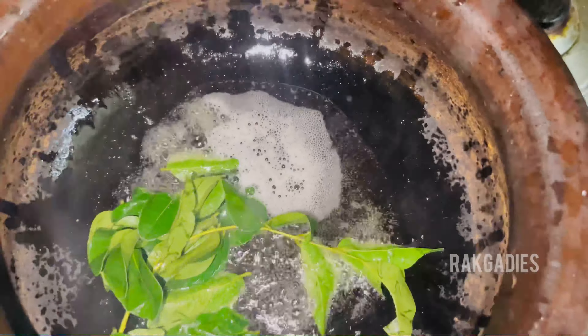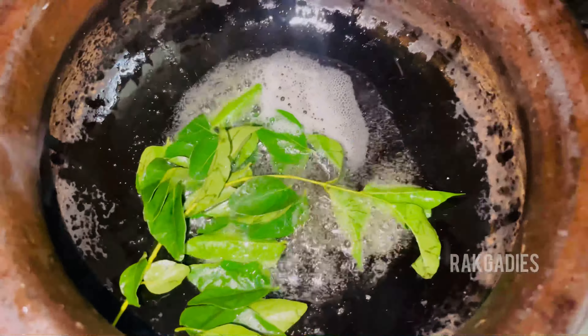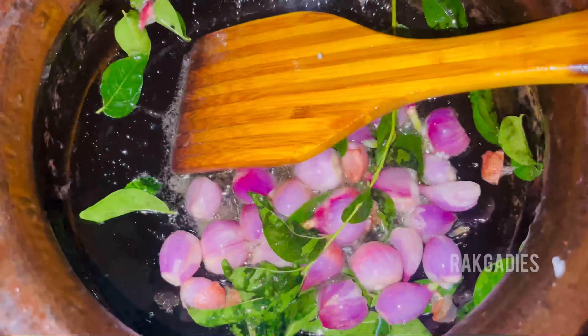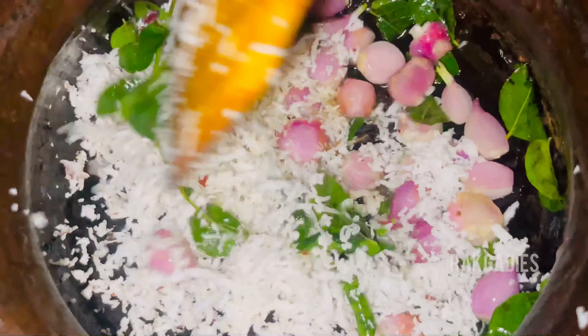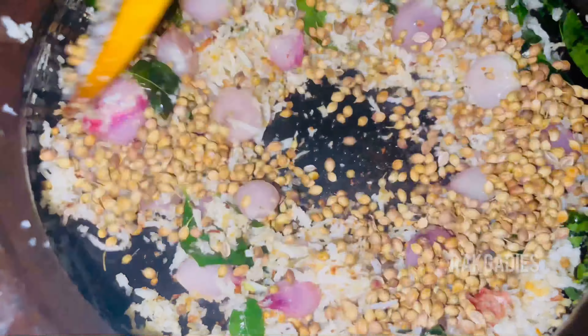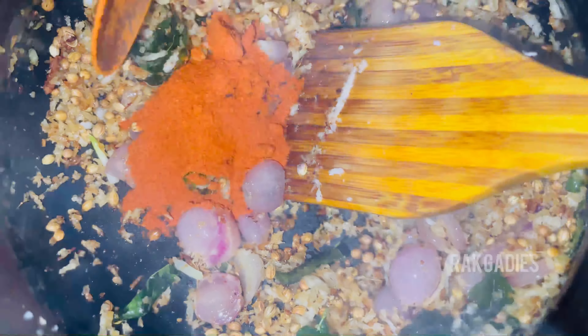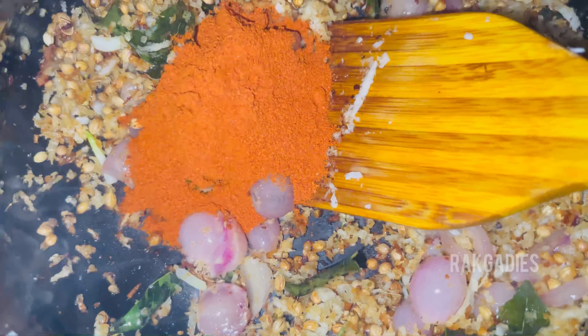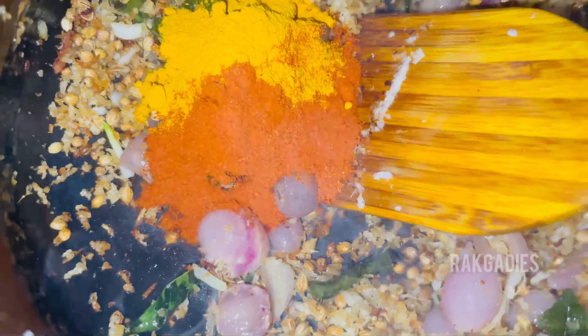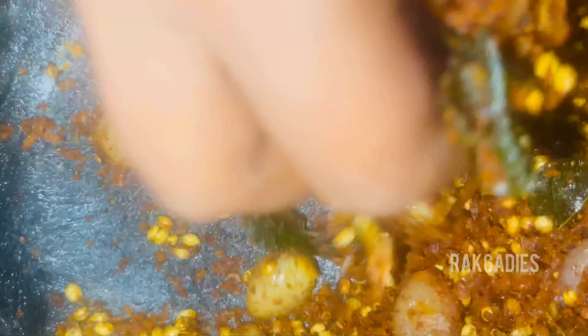Add a little more thin and mix the whole smooth. Add a little more thick and mix the whole smooth. It will be dry.